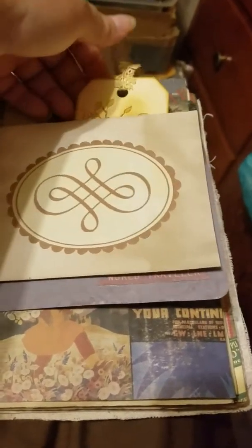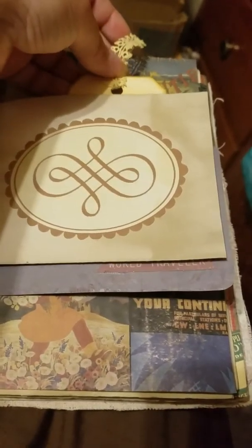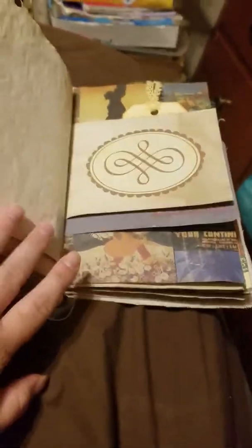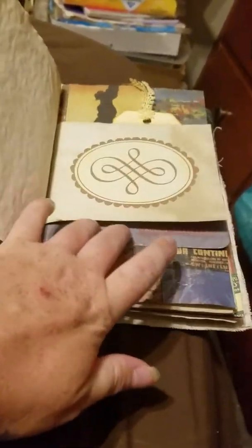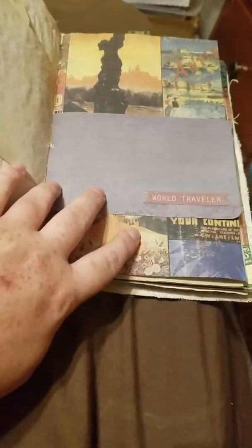Here's another tag that I embossed and distressed, and it has this cool little trim up here. When I made this book I didn't have any eyelash trim, which is what I normally use now on my tags. I didn't have eyelash trim or sari silk — like I said, I made this a while back.